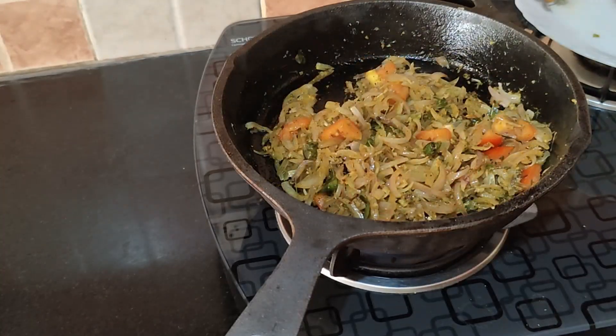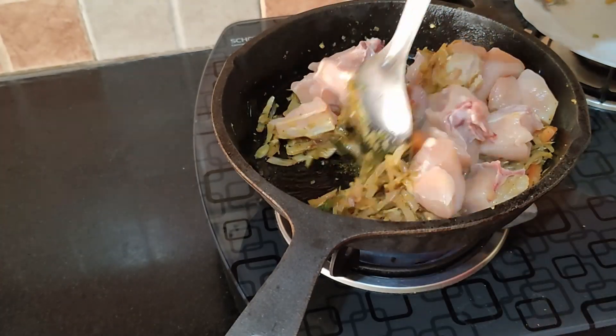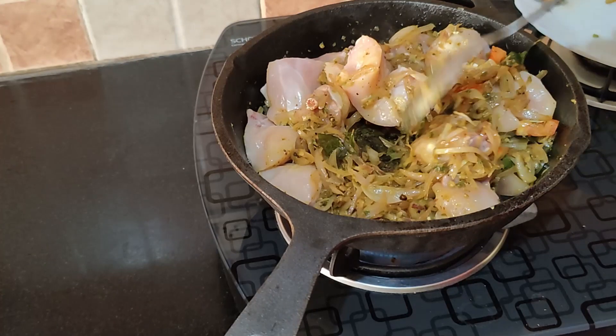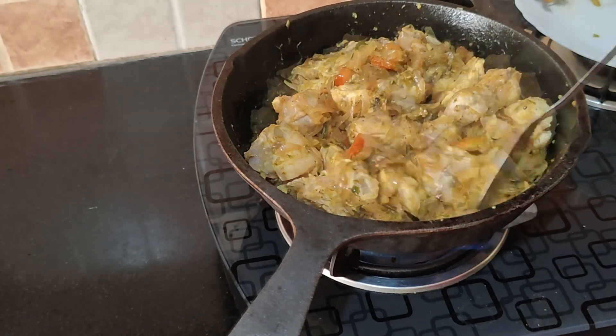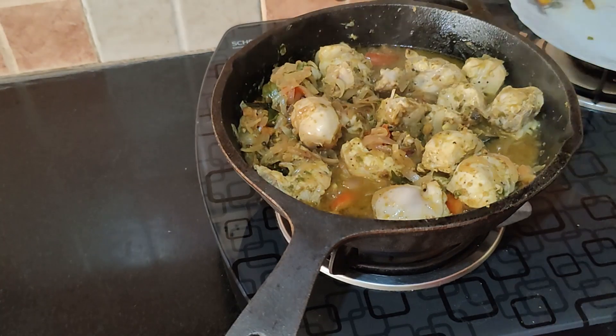Now add the washed chicken and sauté on a high flame for three to four minutes. Then cover and cook the chicken on a medium flame for about 25 to 30 minutes or until the chicken is cooked. Keep stirring once in a while.